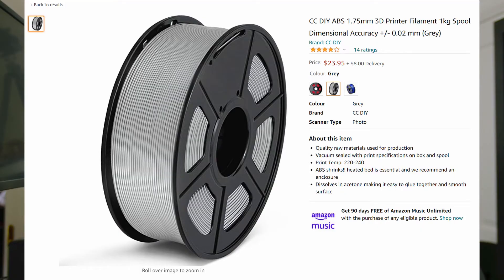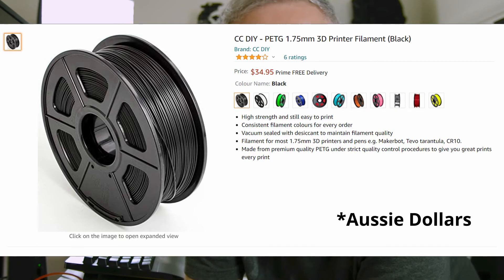I've been looking on Amazon at the CC DIY supplier, and they've got at the moment a roll of ABS for about $24, and a roll of PETG for about $34.95. I'm thinking I might buy a roll of each and start printing some stuff in those materials. I've never tried PETG and I've never tried ABS, so it'll be interesting to see how it goes. I want to start printing some parts for my motorcycle using something that'll hold up better than PLA out in the sunshine and weather, and I'll do some tests between ABS and PETG.